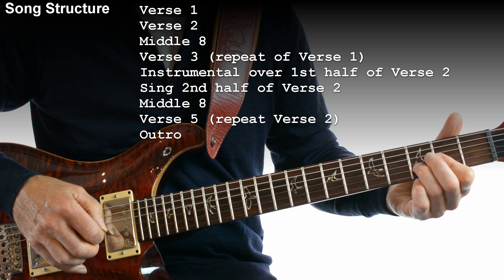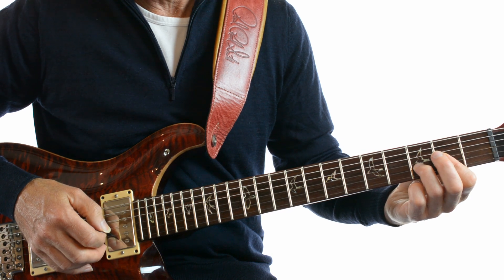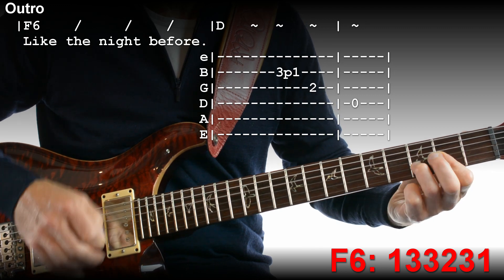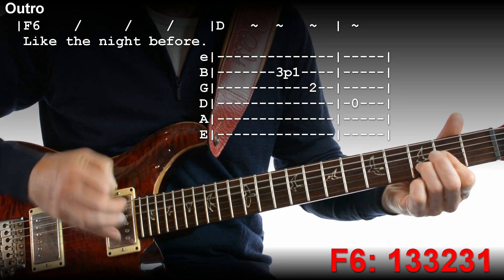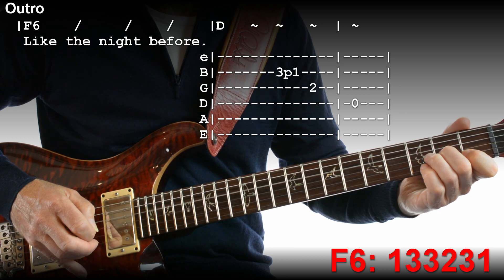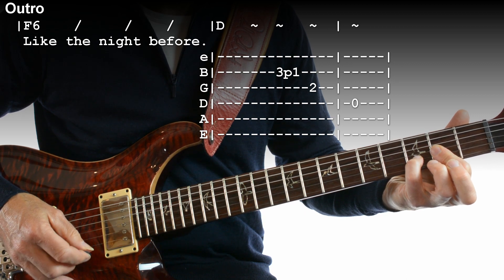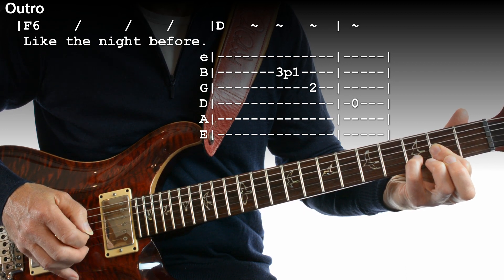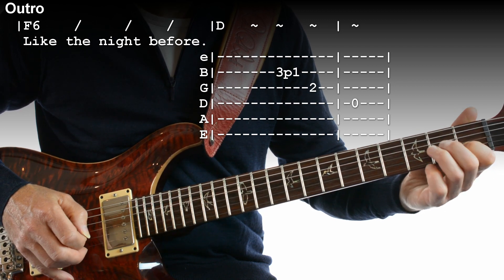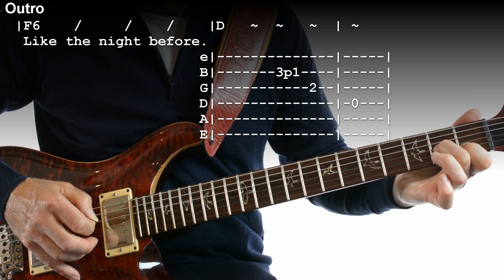The last verse is a repeat of the second verse, and we put an extra line at the end. That very last bar plays D for the first beat, and then it's fret 3 pull off to 1, then 2, and then open 4th string.